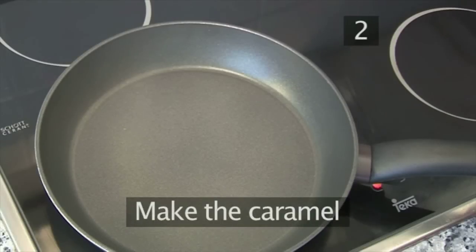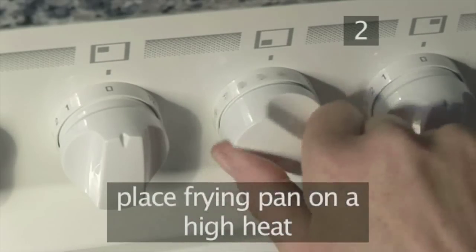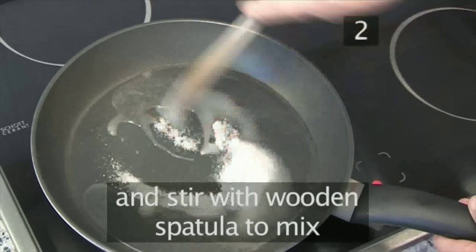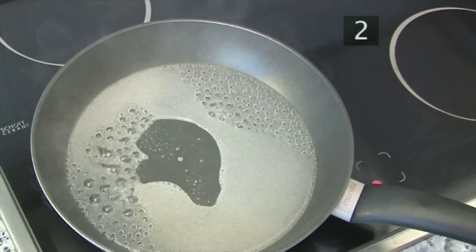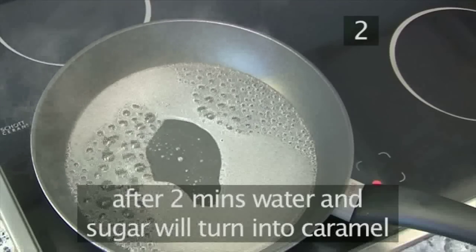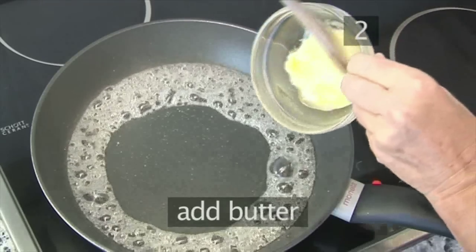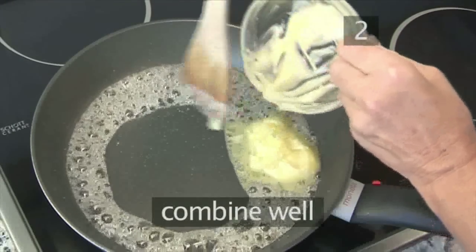Step 2: Make the caramel. Place the frying pan on a high heat. Add the water and the sugar, and using the wooden spatula, stir to mix them thoroughly. After about 2 minutes, the water and sugar will turn into caramel. When the water evaporates and you can see small bubbles in the caramel, add the butter and combine well.